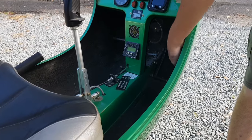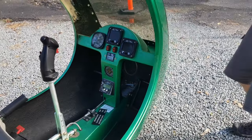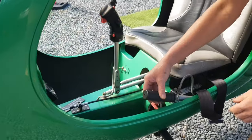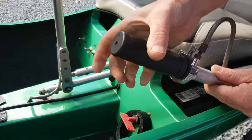Always before startup, always go right pedal hard down. I'll show you why — it's just to make sure it's returning properly.